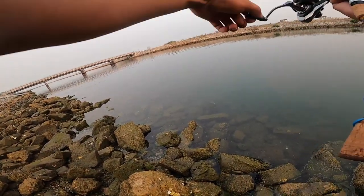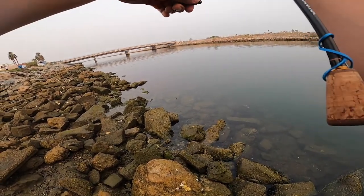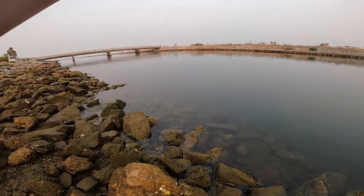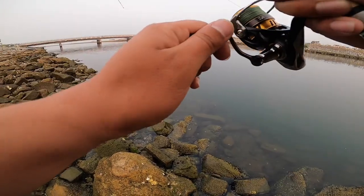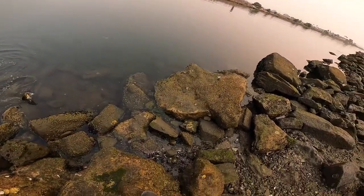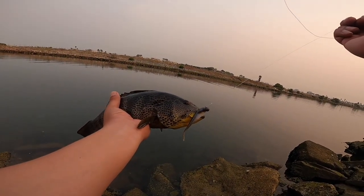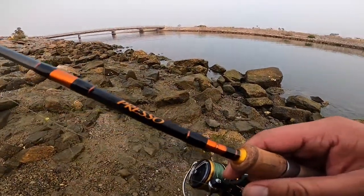Fish on! There we go. This thing is fighting good. This thing is a little bit underpowered - look at this fish, really underpowered. I don't know if you guys can see him but he's trying to dig himself into the rocks. That's a real nice one. That's a good bass - a little underpowered to bring this in. This Daiwa Presso has impressed me so far.